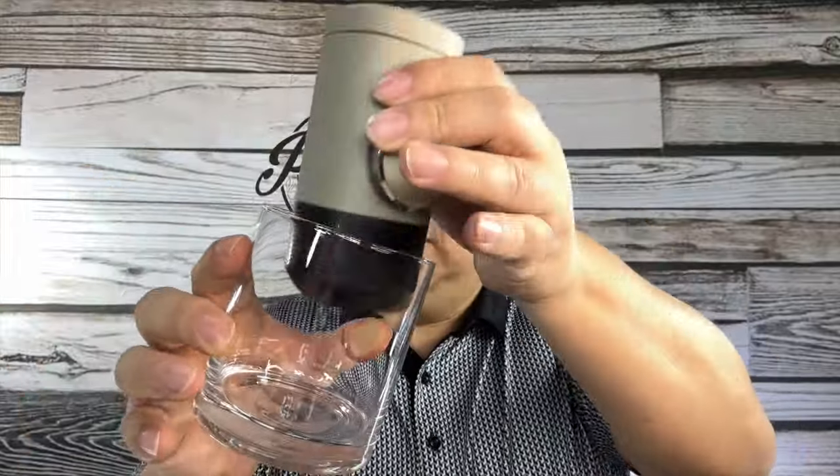Oh my gosh, this book is thicker than the book I got with my first car! But it comes in a nice little drawstring bag, and you can see how small this is. I grabbed a glass tumbler to show you what it outputs, and it fits right inside my hand — I've got medium-sized hands — so it's nice and compact and can definitely go with you anywhere.